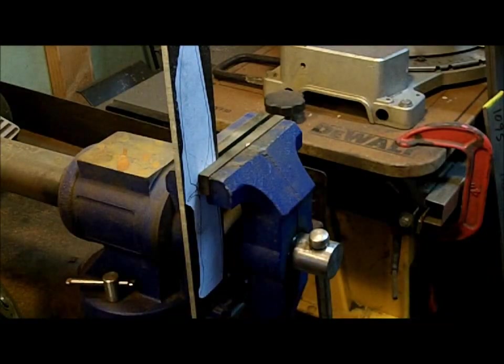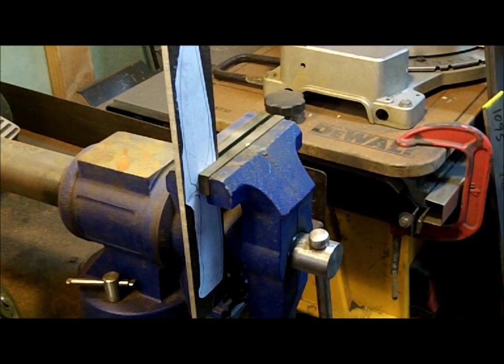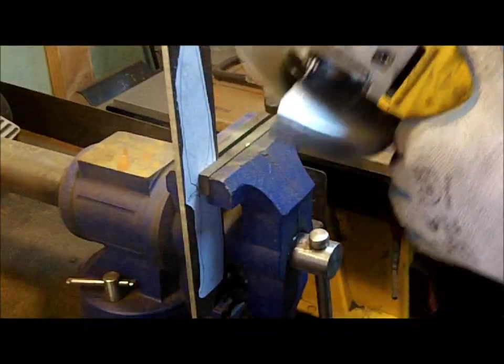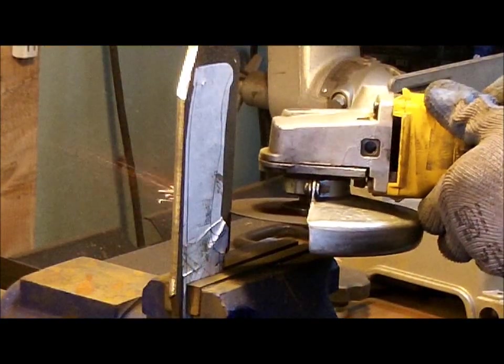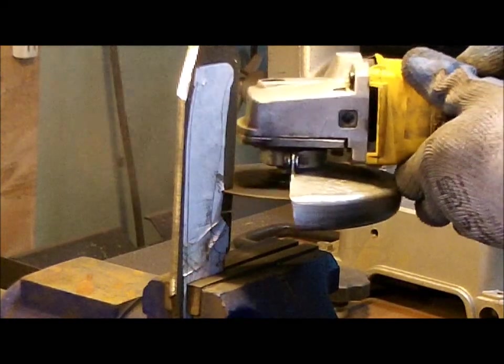These are decent muffs; you can get earplugs if you like. I'm going to start the cutting, so make sure you lower your volume for this part.